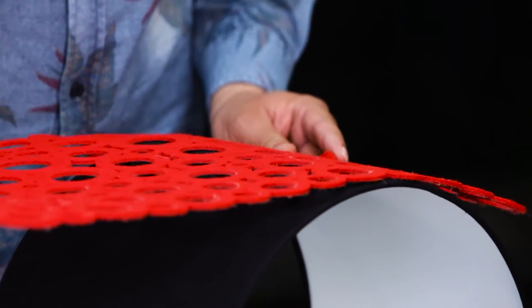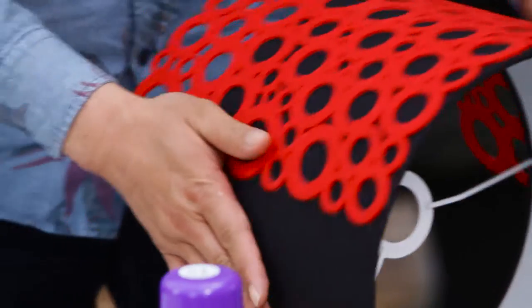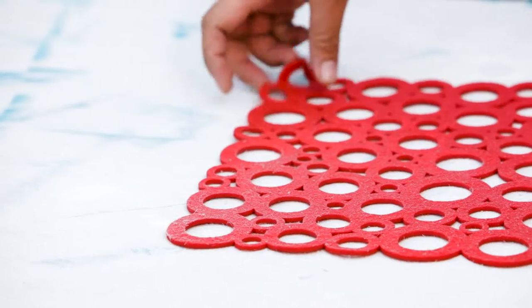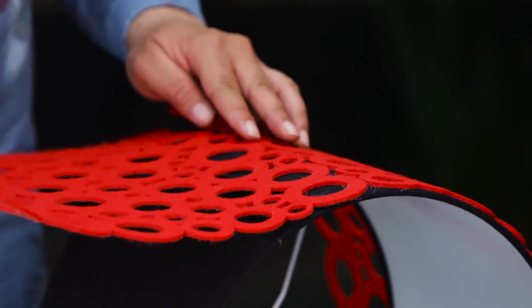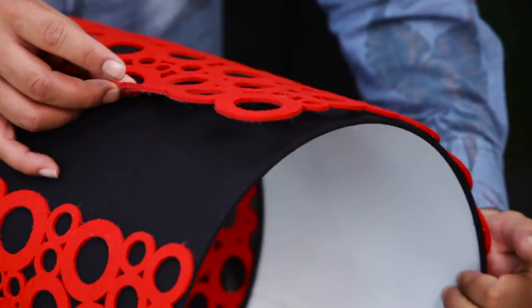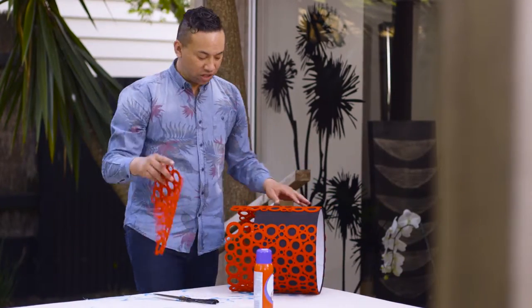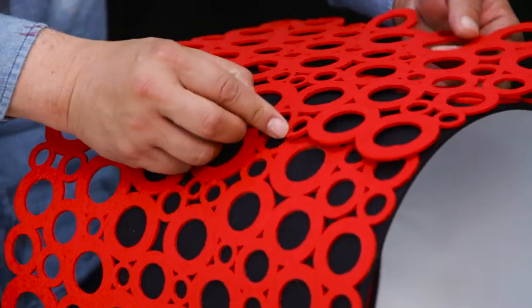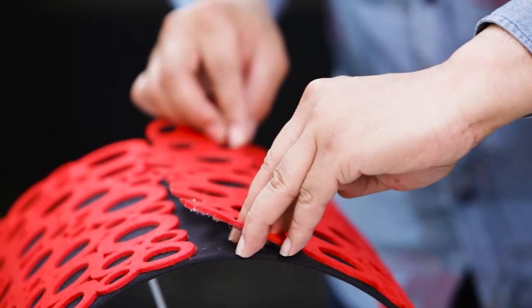I'm just going to apply it right here. Make sure it's straight. The second one. And now, as you can see, there's a small little gap right at the end. So, I'm going to just cut out an extra piece that I've got. And it's perfect.